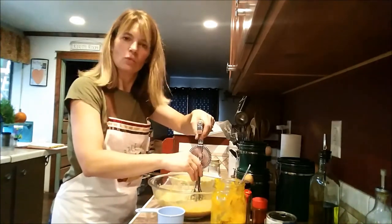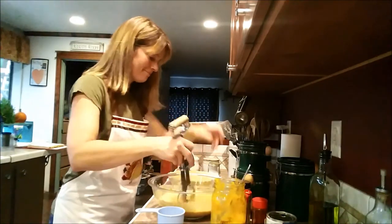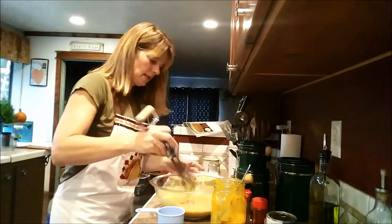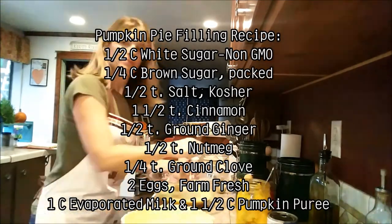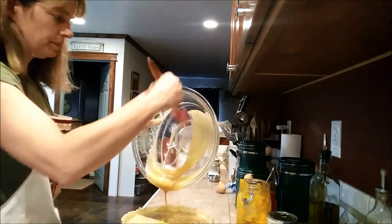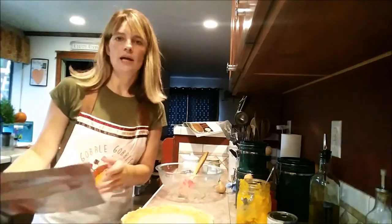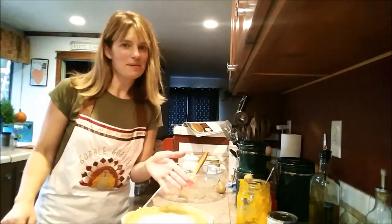There's something about cooking from scratch, isn't there? Okay, we are ready! I'm going to go ahead and pour the filling into our pie crust. Oh, beautiful — just beautiful. I now have my pumpkin pie filling all poured into my pumpkin pie crust.